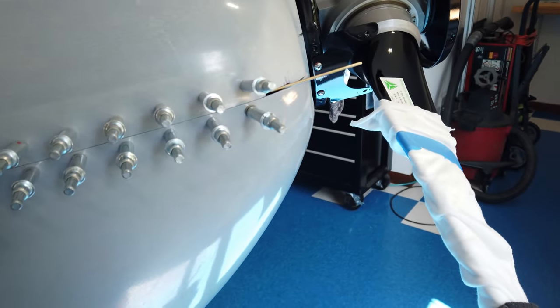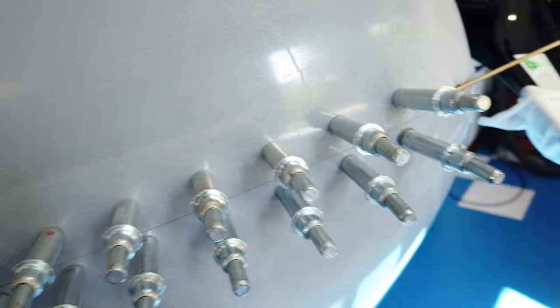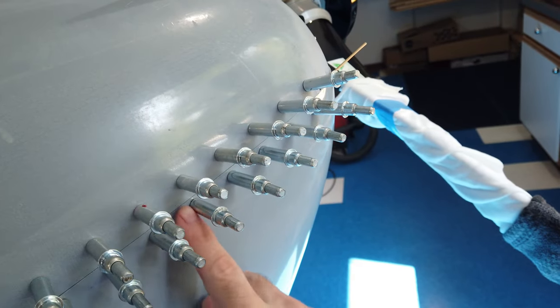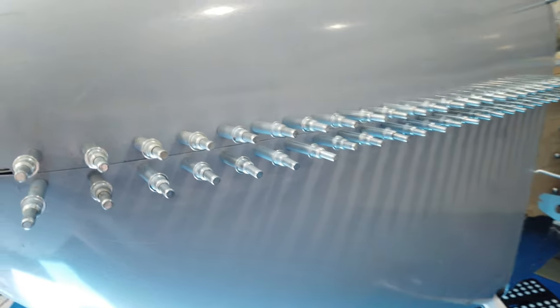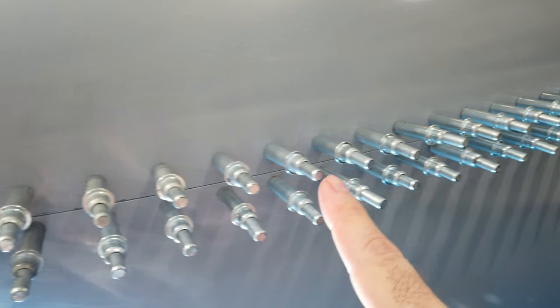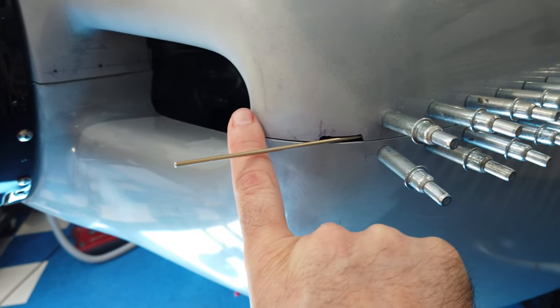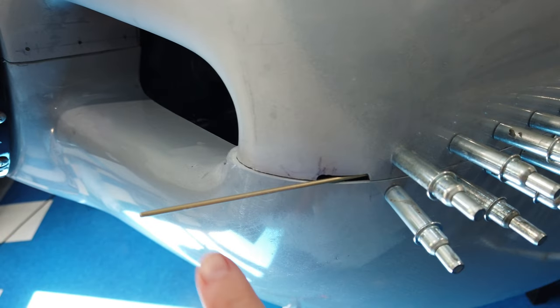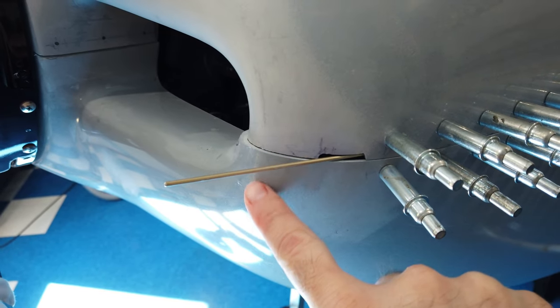Moving on to the front — you can see how the top and bottom cowlings fit with one another. This seam in here is really nice, and when you come around to the other side it's the same thing — the fit between the top and bottom cowling through here is really nice. But when you get to the very front, there's a very large step: the bottom cowling seems to stick out a lot further than the top, and it's the same on the other side.